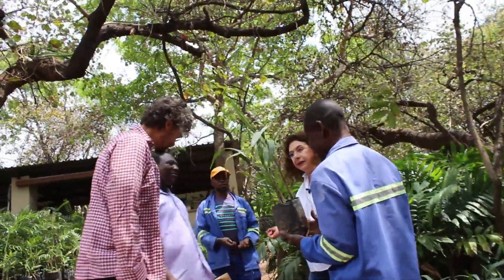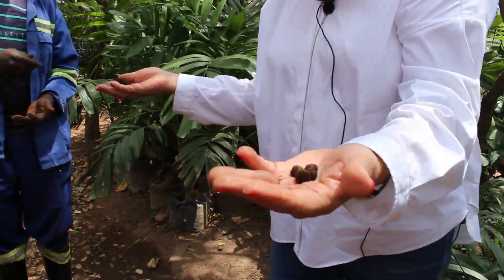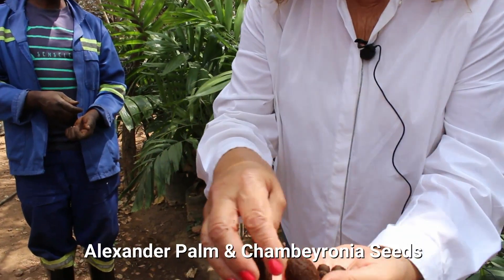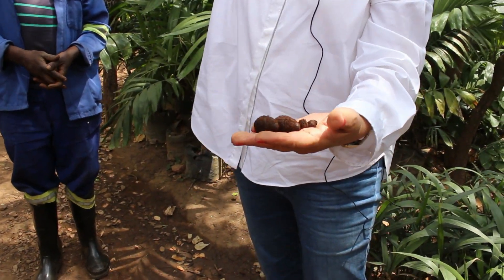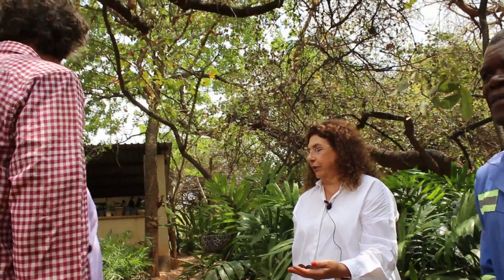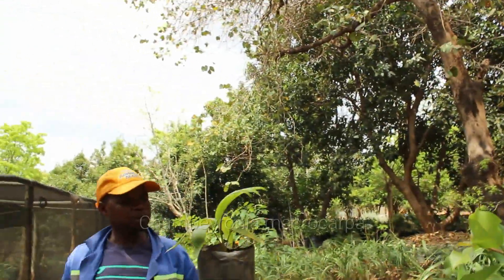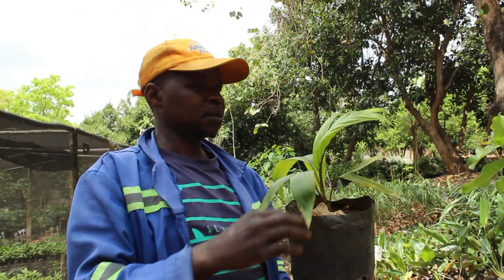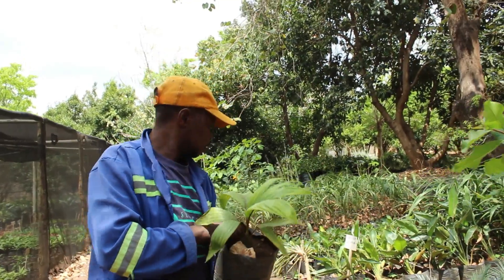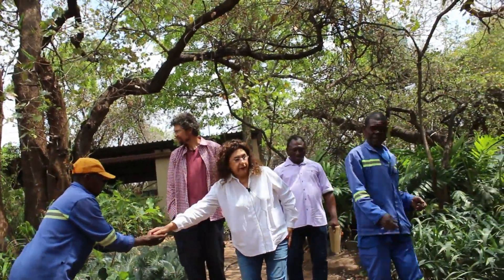This is Kefas — he runs the propagation center; he's the germination master. These are Alexandra seeds. And these are Chambaronia seeds — the flamethrower palm, also called the redleaf palm. They called it a flamethrower because it produces a red leaf, almost like a burgundy-ish kind of color. Quite lovely. Thanks, Kefas.